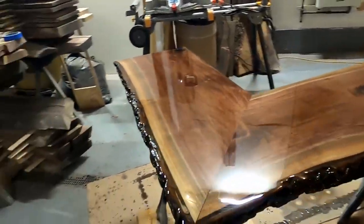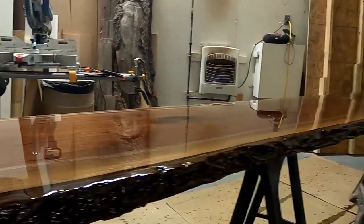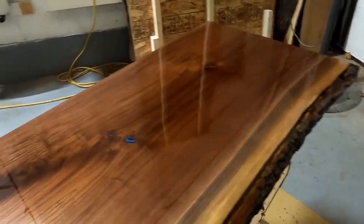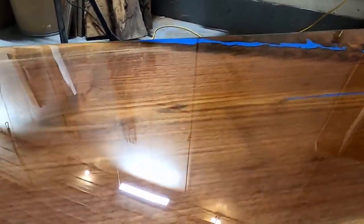Hey everyone, I'm Mike from Northern Ridge Designs and welcome back to the channel. It can be difficult sometimes to get a bubble-free epoxy finish, especially on wood slabs, but in this video I'm going to share some tips with you that will increase your odds of getting a perfect epoxy finish on any wood slab project. So let's get started.